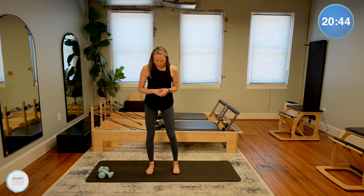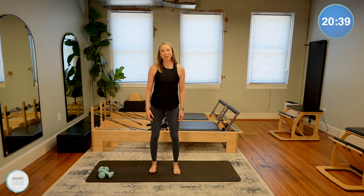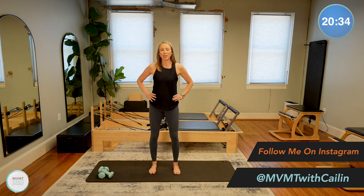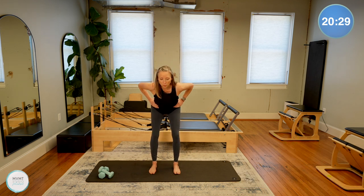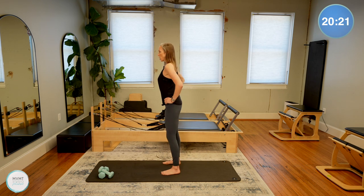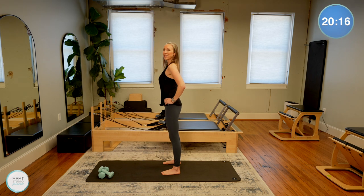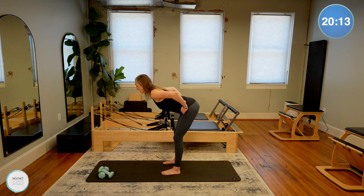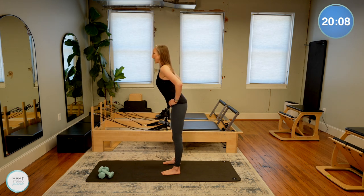Start to spread your feet a little bit wider than hip distance. Bring the hands either behind the head or onto the hips, slight bend into the knees. We're going to do what's called good mornings — hinging forward with a flat back as you stick your bum out behind you, then lift back up to about 90 degrees, depending on how tight you are in those hamstrings. We're getting a nice stretch in the hamstrings and waking up those glutes as you come back up.